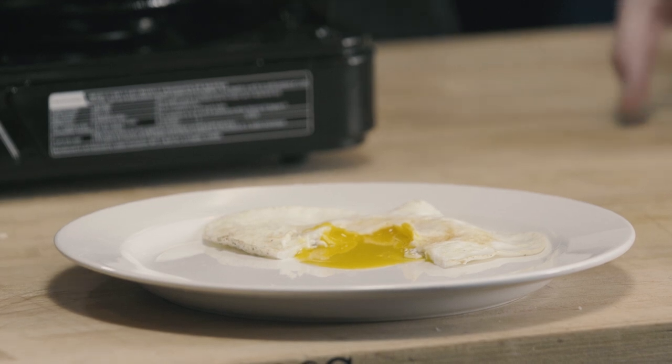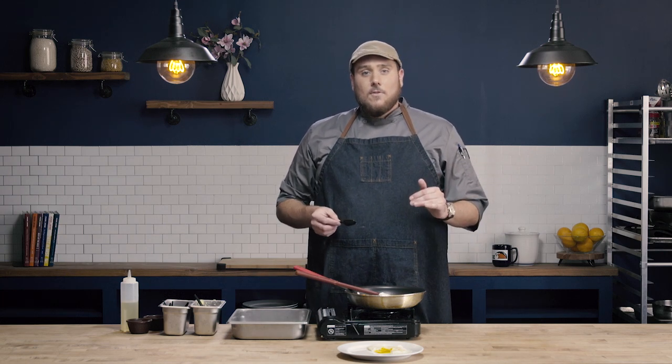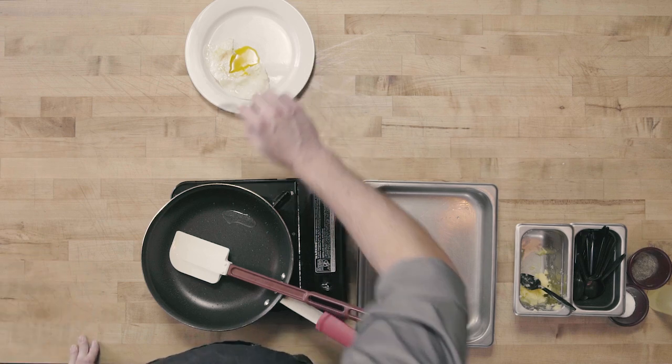If I wanted an over medium egg, I would have turned the heat down just a little bit, flipped at the same point, and let it cook on the second side for a bit longer. If I wanted over hard, I would have used even lower heat, and sometimes I'll even crack the yolk to disperse it throughout. But the same principle applies: cook the whites completely through while achieving the desired level of doneness on the yolk.